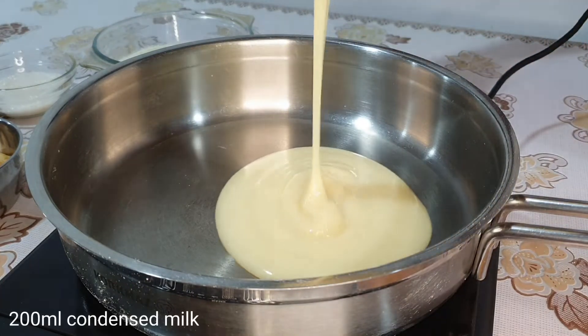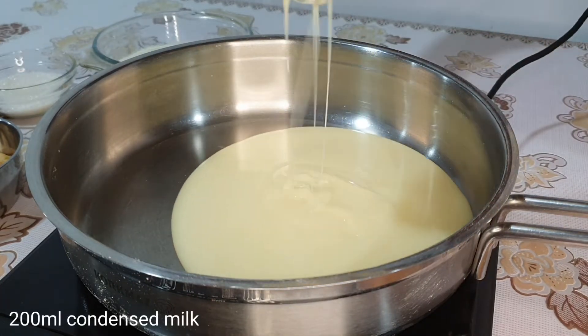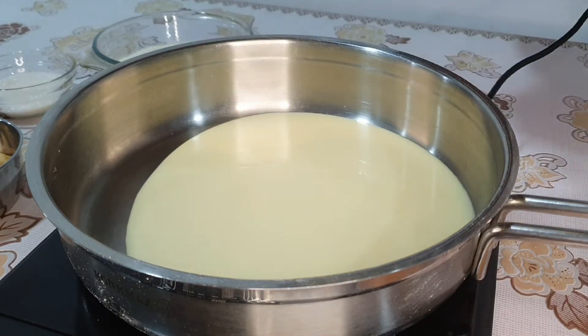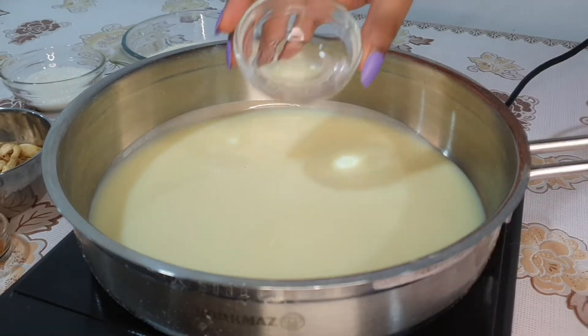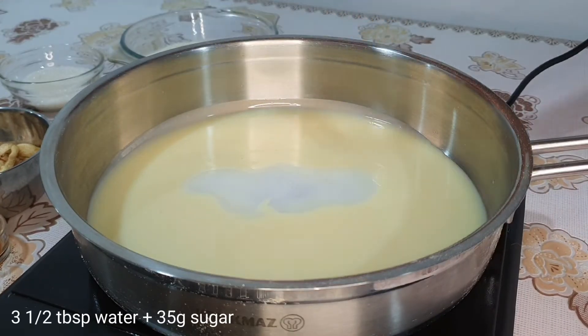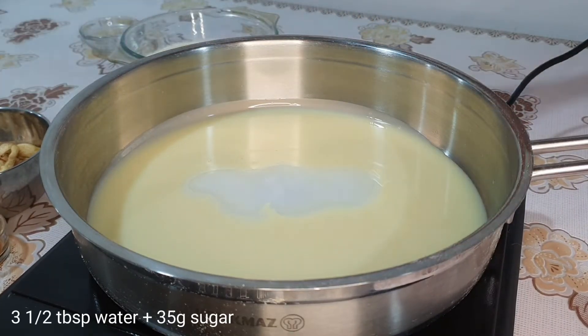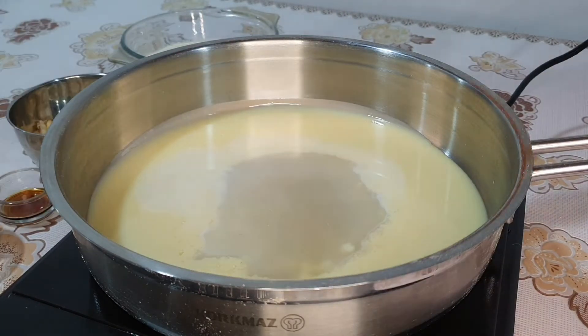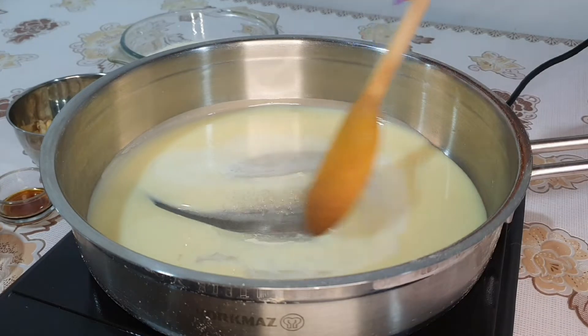Let's add the condensed milk in the pot. You can use this as well.